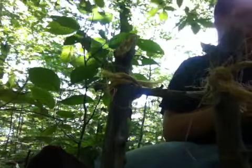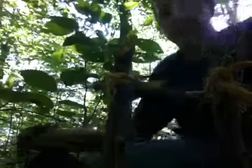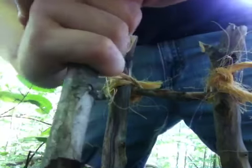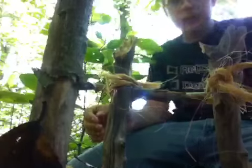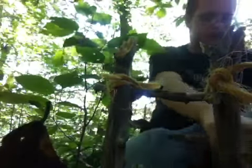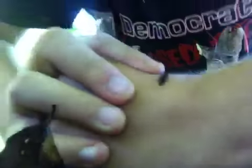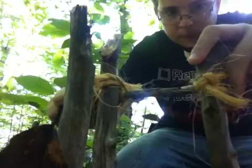Now we're going to take a stick — a good sized stick. Break it off. That'll do. Stick it in the ground — a little farther than that though. That did just fine. Just stick her in the ground, below the bar.